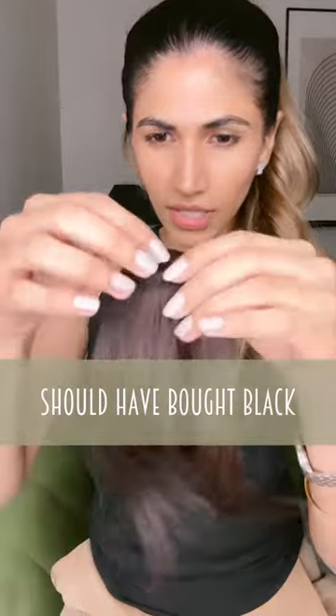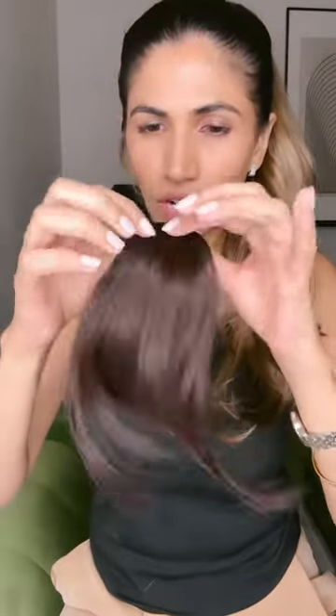The first impression is that the color is not really very accurate. I got a brown assuming it might work better, but I think a black or a natural would have worked better. Either way, let's give it a shot.